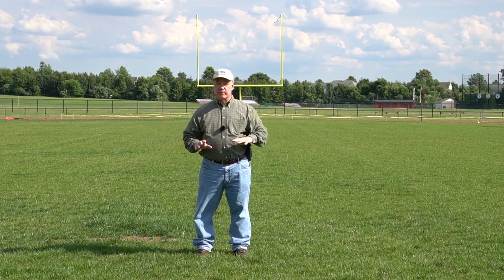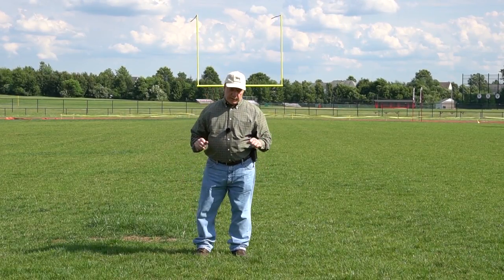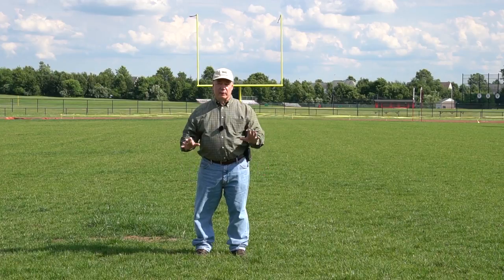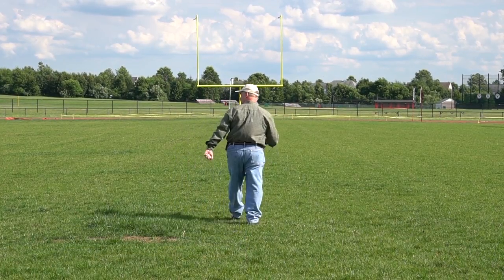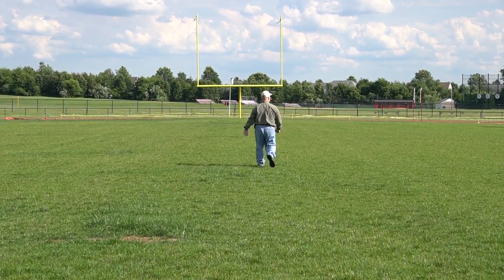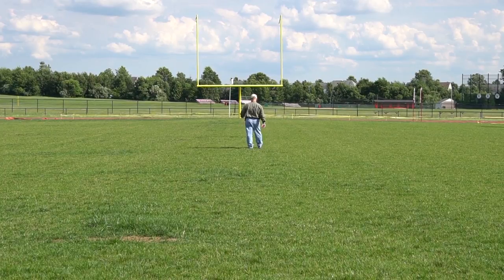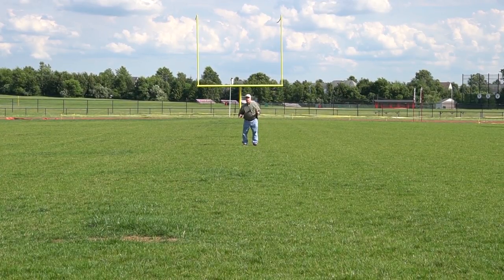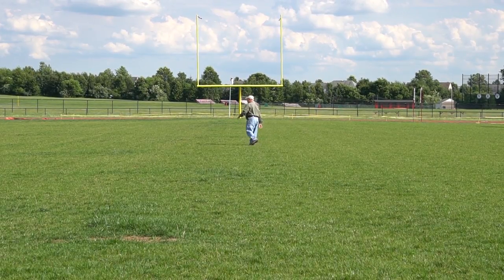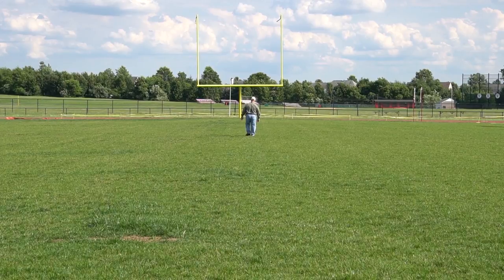Here's the riddle: a farmer has 26 sheep, one dies — how many does he have left? I'm moving downfield — 10 yard line, 20 yard line, 30 yard line, 40 yard line. Your first guess would probably be 25, which makes a lot of sense, but you'd be wrong. Coming up on the 50 — midfield — and I'm betting the audio is just as good as it was when I was standing 10 yards from the camera.